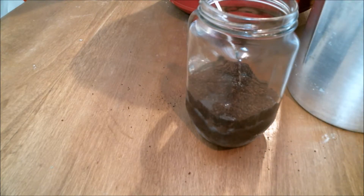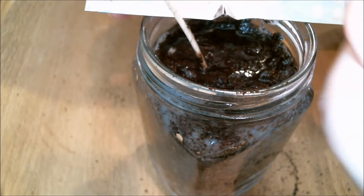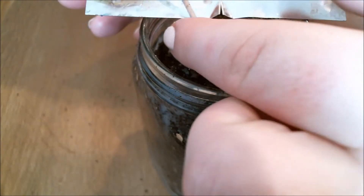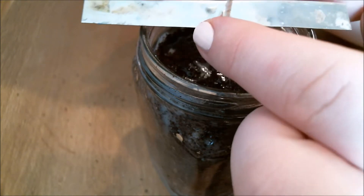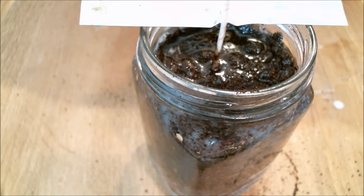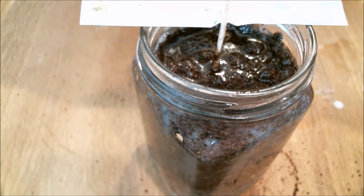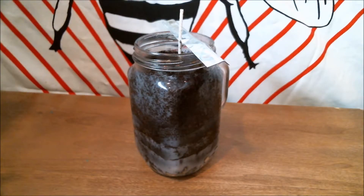I did end up scooping out a bunch of the beans off the top at the end, but I forgot to show it — you can see some beans are still up there. Put your wick into something to hold it in place so that when your candle settles it'll be in the middle. This is a wick bar, and as always I'll post everything in the description. Let your candle set — super exciting.